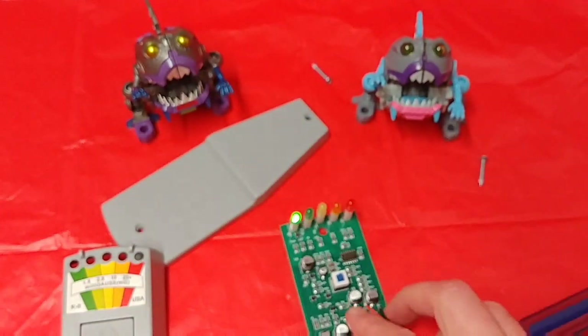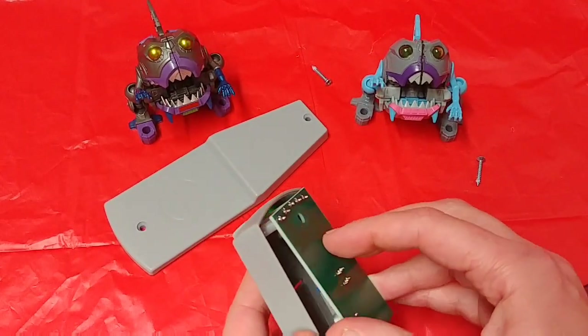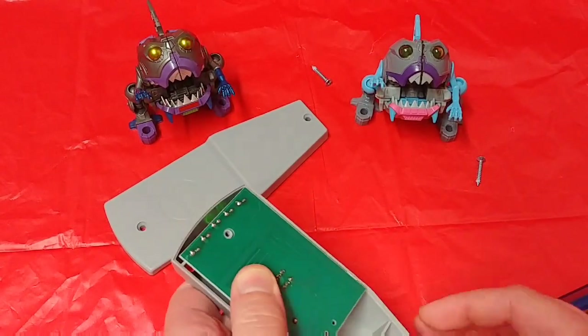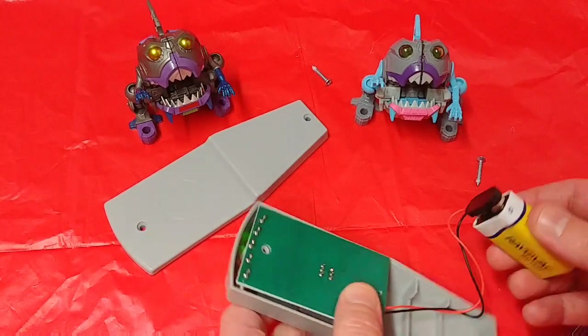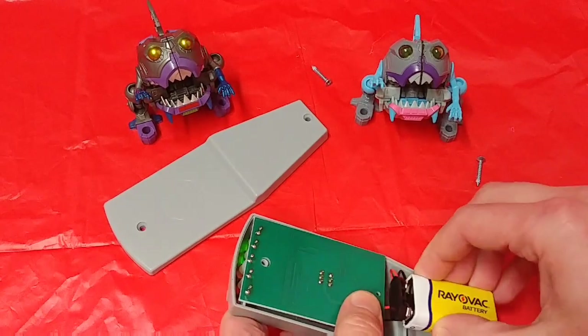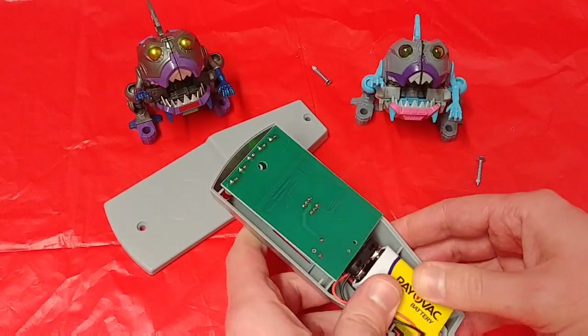Usually you see this all the time — anytime you're watching a ghost detective kit, a ghost detective will always have something like this, or this exactly, in their hands. And as soon as it goes up, you're like, oh my god, it's a ghost!